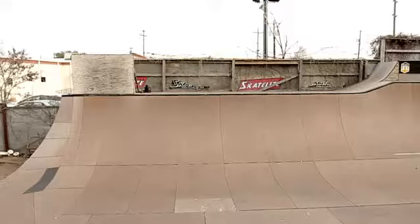Hi, I'm Tom, and today we're going to learn how to air a quarter pipe. Let's give it a go, Tom.